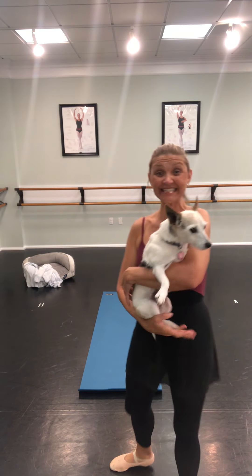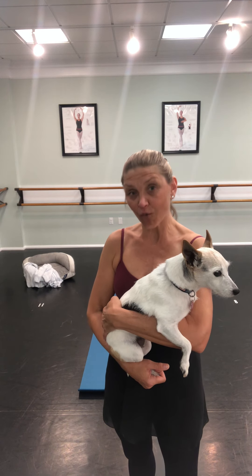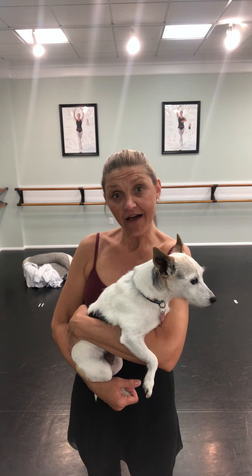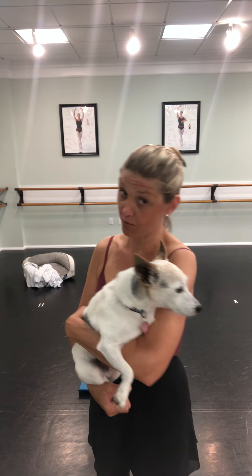Hi little ballerinas! Rosie and I are here today to do ballet class with you guys. I'm really missing you guys and I hope you're getting outside and staying active. I hope you had a great Easter and the Easter Bunny brought you all kinds of good stuff. Me and Rosie hung out at the house with our son Lars and went for some walks. I'm excited to have ballet class with you guys today. Rosie is going to stay back in her little bed — you guys try to watch me, not Rosie, okay?